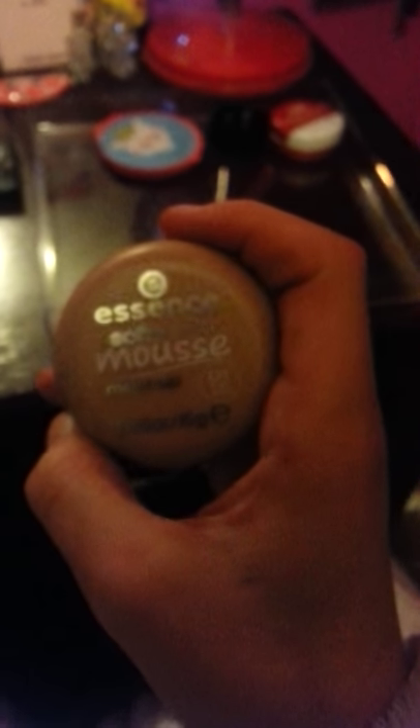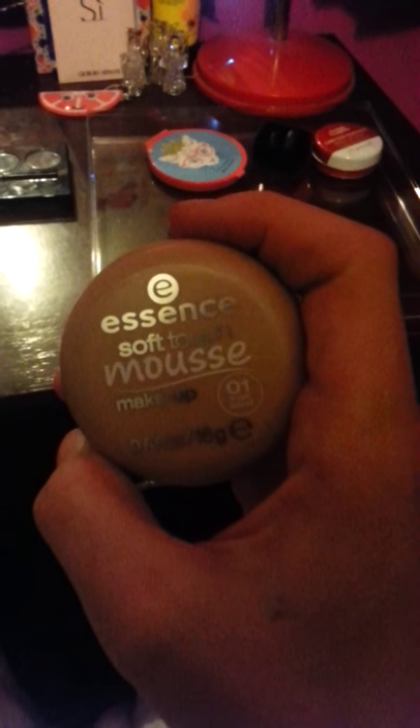In here I have my eyebrow brush — see, it's the exact same but just different colours, basically. So that one's for me and this one is for other people. I've also got a mirror, a sharpener, a limited edition red lip tint, and an Essence Soft Touch Mousse makeup in number one — Sand Matte.